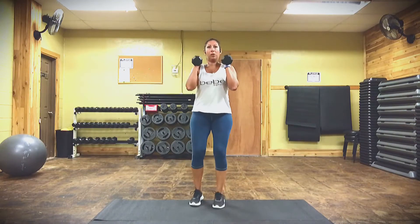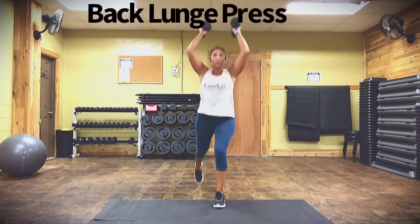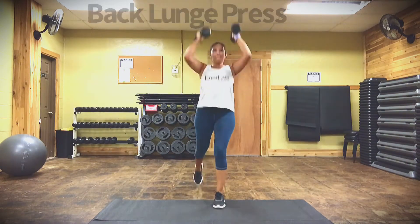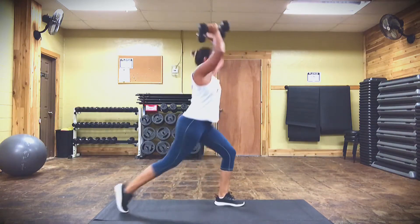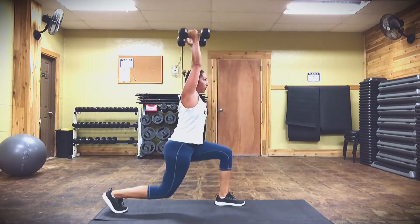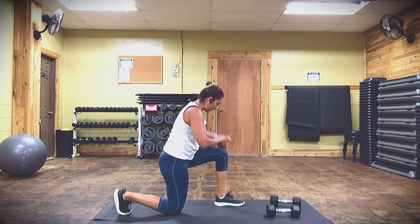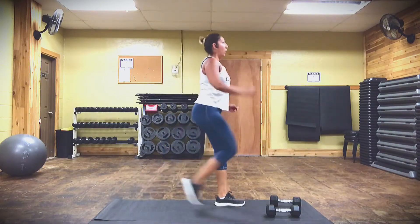Move number three is a back lunge press. You are simply going to take one leg back, step back, press up. As you step back you're pressing up, then step back in. You want to make sure your belly button is tucked in the whole time, your knees align with your ankle, and you're standing up straight taking the shoulders back. Here's the alignment — stand up tall, step in. You can also do this with no weights.